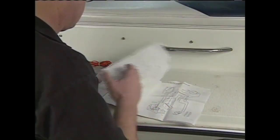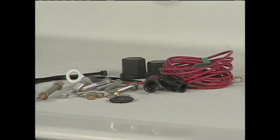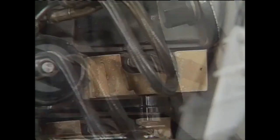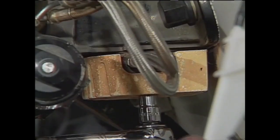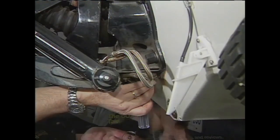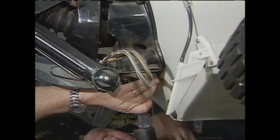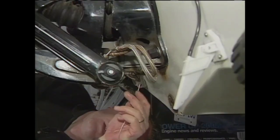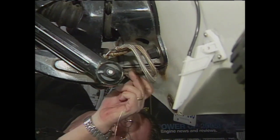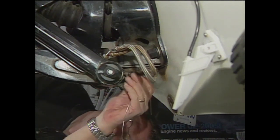Before getting started, a quick review of the instructions and a check of the supplied parts is in order. The first step is to remove the two anodes from the transom bolts and replace them with the supplied plastic caps. Then remove the anode from the hydraulic block at the bottom of the transom assembly. Next, drive the rubber plug out of the hydraulic block to open a passage for the MerCathode wiring.